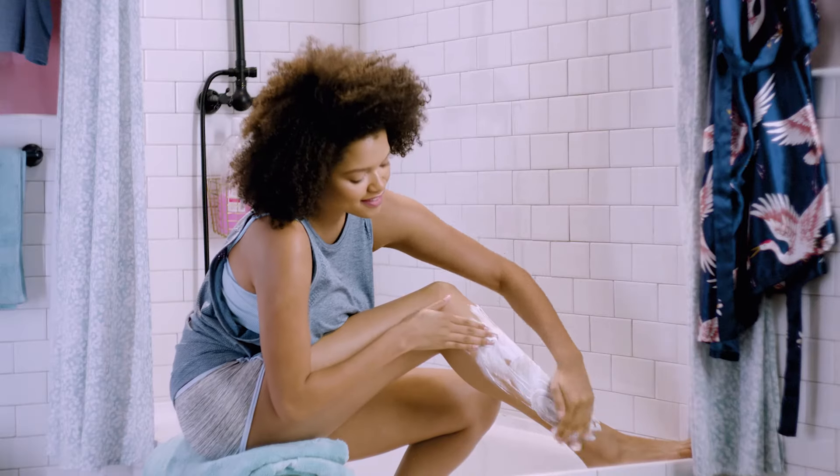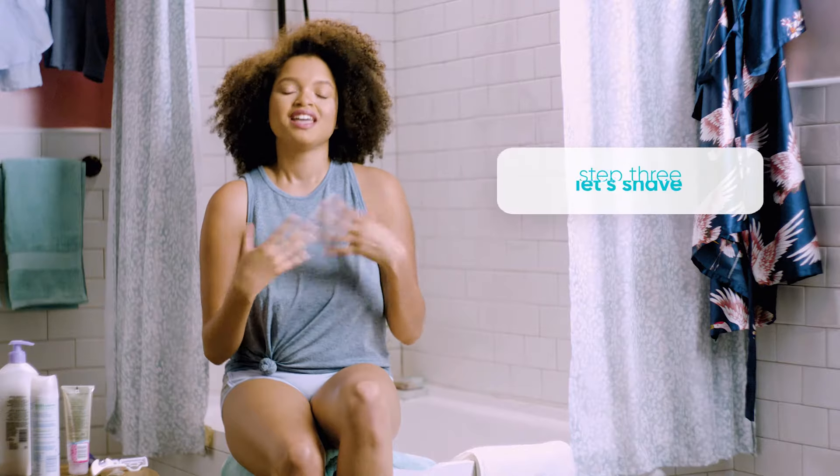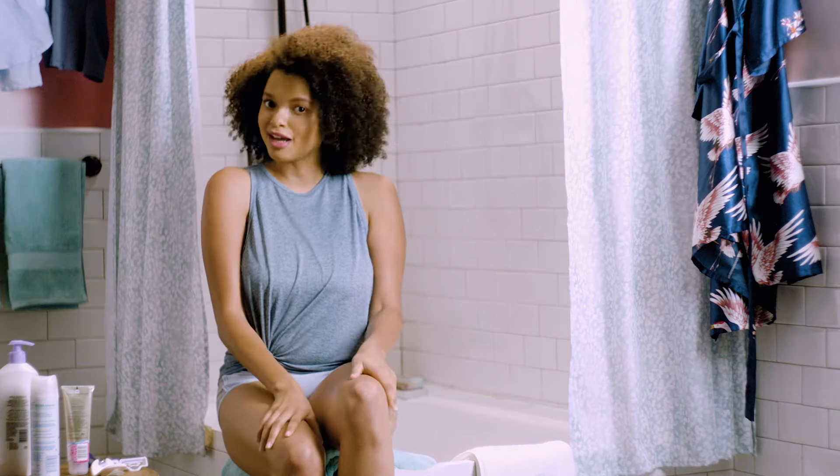Then, apply a layer of shave gel over your leg. You can stop at the knee or go all the way up. Some people stop where the hair gets lighter, but it's really all up to you.